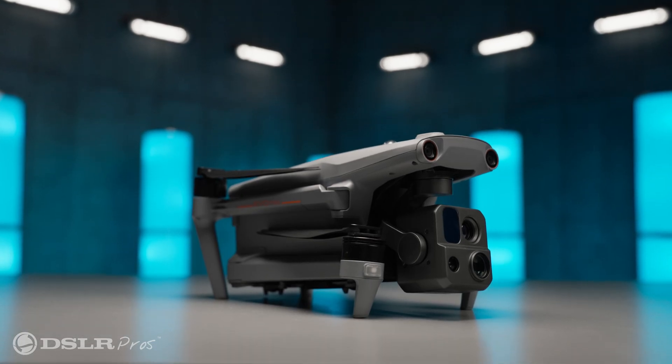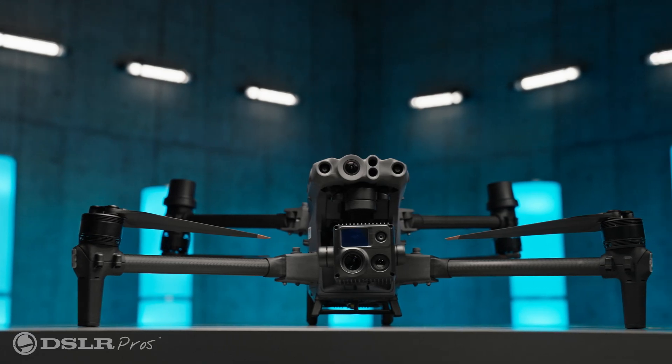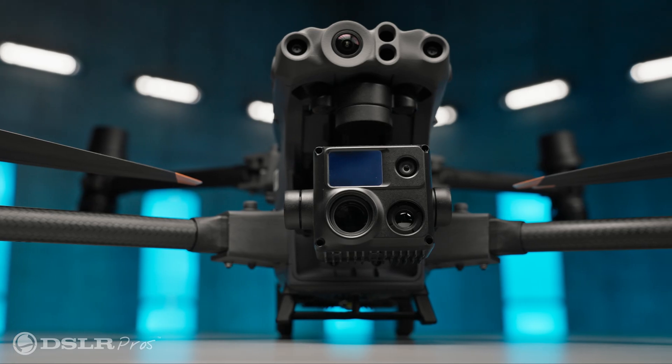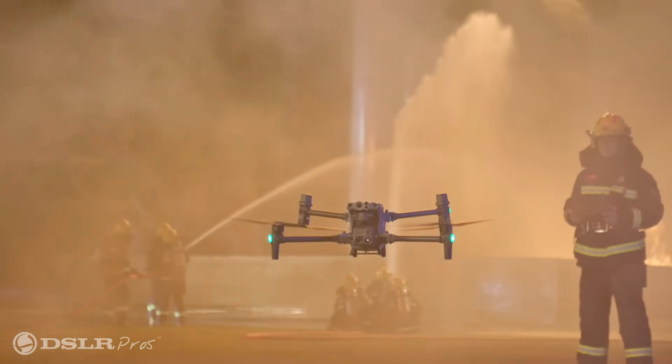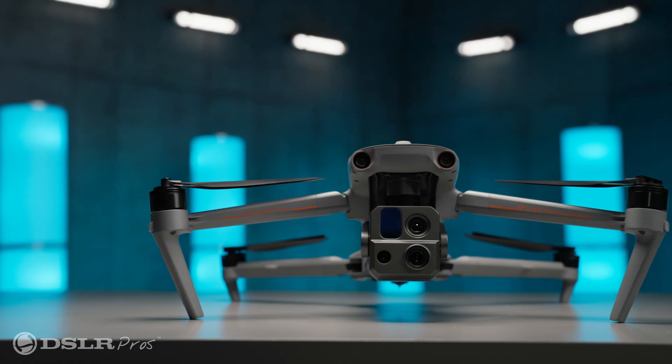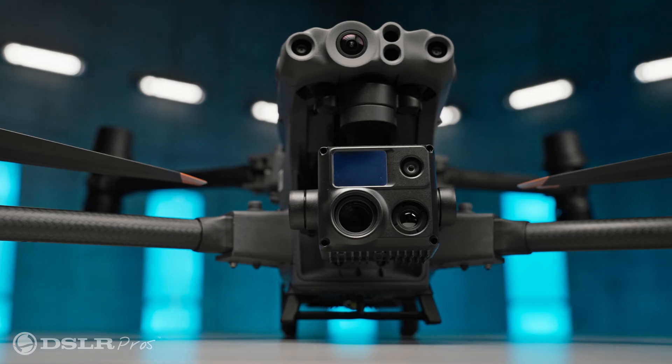Today we're going to compare the Autel Evo Max 4T and the DJI Matrice 30T. The Autel Evo Max 4T and the DJI Matrice 30T are both excellent enterprise drones that can do nearly anything that is asked of them. With that being said, if you're looking to purchase one of them, it would be wrong not to look at the competition. While they share so many of the same qualities, there's also a lot that makes them different. Let me quickly give you a rundown of the commonalities that these two drones share.